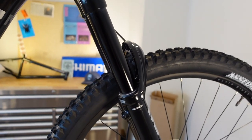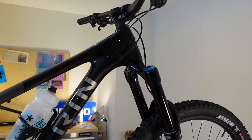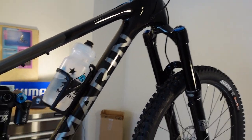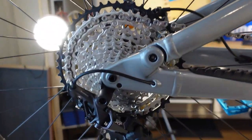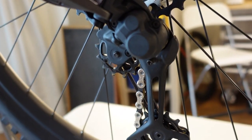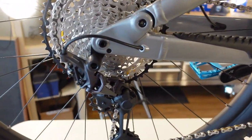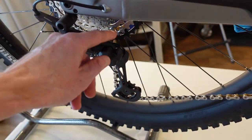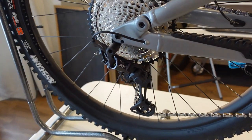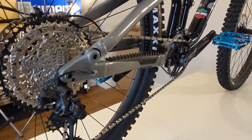The rest of the spec doesn't disappoint either — they haven't just put on some good suspension stuff and then left you with entry-level components for the rest. Drivetrain: Shimano Deore XT, 1x12 on here. That XT derailleur is of course a clutch derailleur, like all the XT stuff of the last couple of years. I'm not going to go into detail about why a clutch is important, but it is an integral part of a 1x drivetrain working really well.